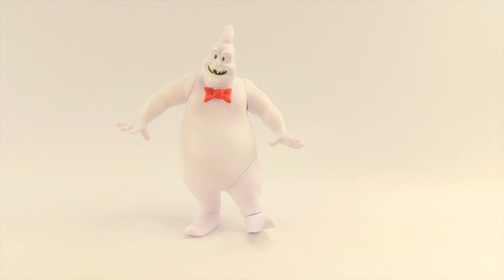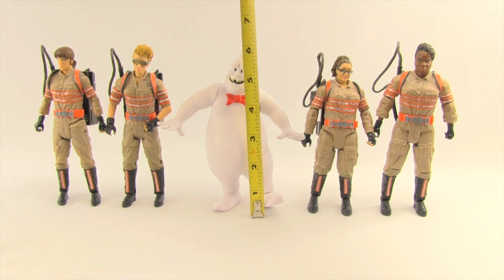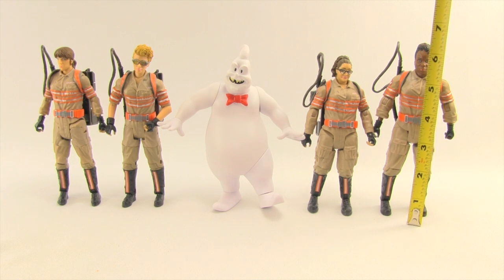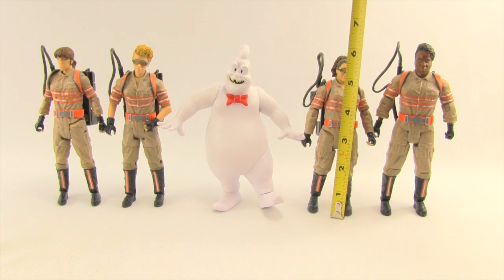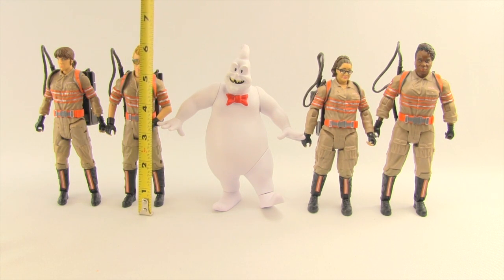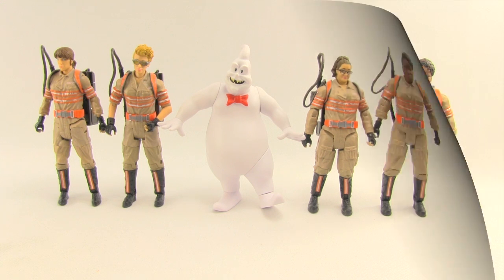Rowan stands in a kind of awkward walking-forward pose. He's about the same height as the other Ghostbusters figures — just a little over six inches, about six and a quarter inches tall. Tolan is the tallest at a good six and a quarter inches. Yates measures just under six inches, Holtzmann measures right at six inches, and Gilbert measures just under six inches. Unfortunately I don't have any of the Mattel six-inch original Ghostbusters figures for a comparison.